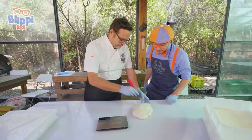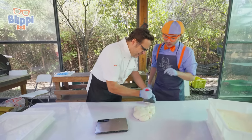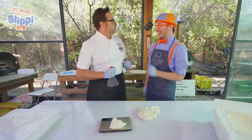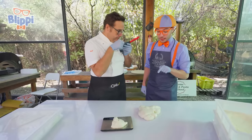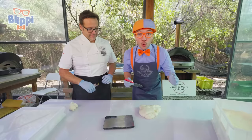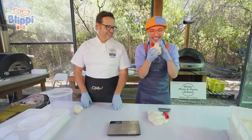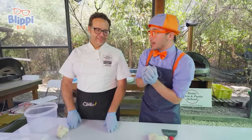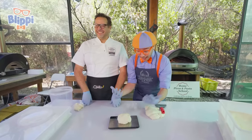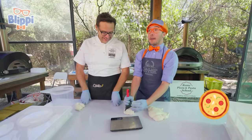I'll let you do it first. So how much dough do we need on the scale? Around 250 grams. Perfect! That was great! Well, do you think I could try? Time to cut the dough and get 250 grams. It's so squishy! Let's see if I have too much or too little. 400 grams! That's a little too much — super, super jumbo pizza that way!